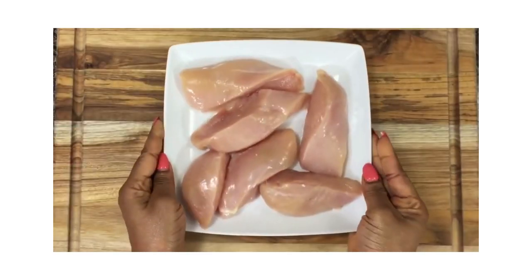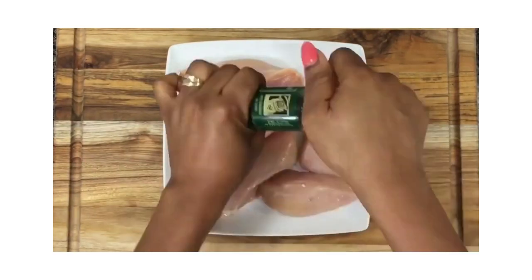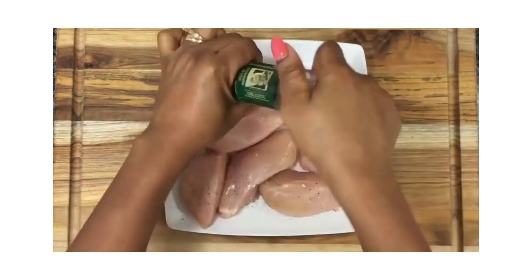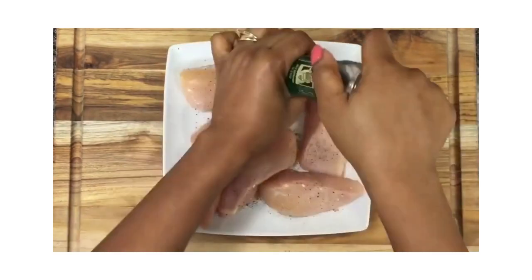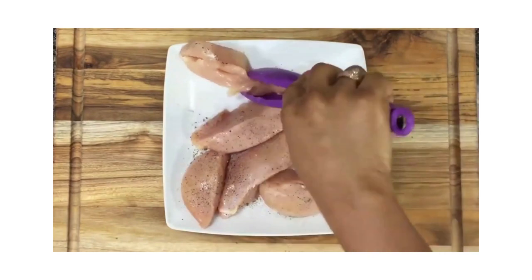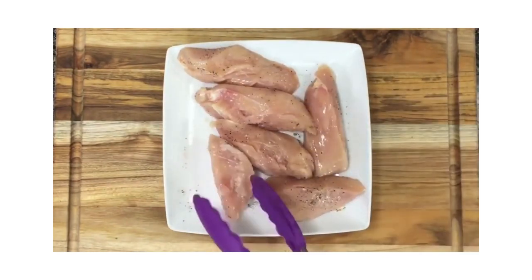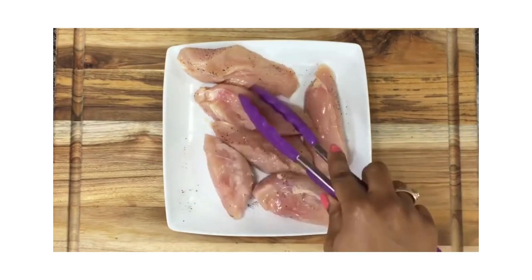Here I have some chicken breasts that I've already cut up into sizable chunks. I'm going to go ahead and season this meat with some salt and black pepper. It's all about flavor, so make sure your meat is properly seasoned. I'm going to flip this over and season the bottom part of the meat to make sure the flavor is well rounded.